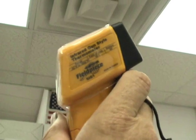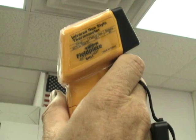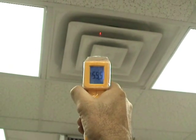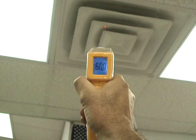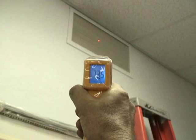First, we'll shoot the supply grill with the laser thermometer — this is the Field Piece SIG-1, and it's a pretty decent laser thermometer. We're getting 59.5 to 60 degrees on the supply grill. Then we walk over to our return grill and shoot that, and we compare the difference in temperature.